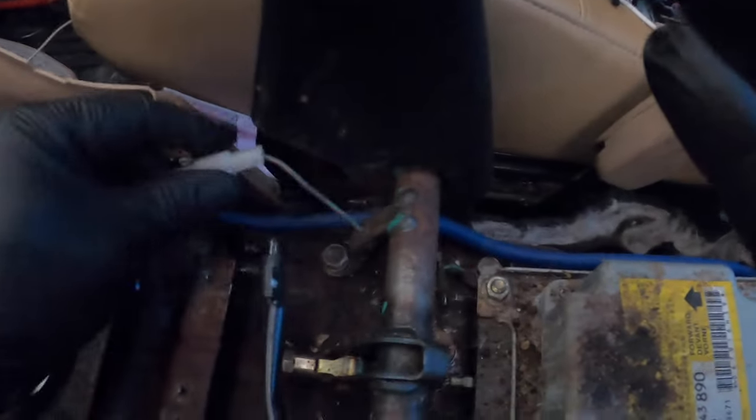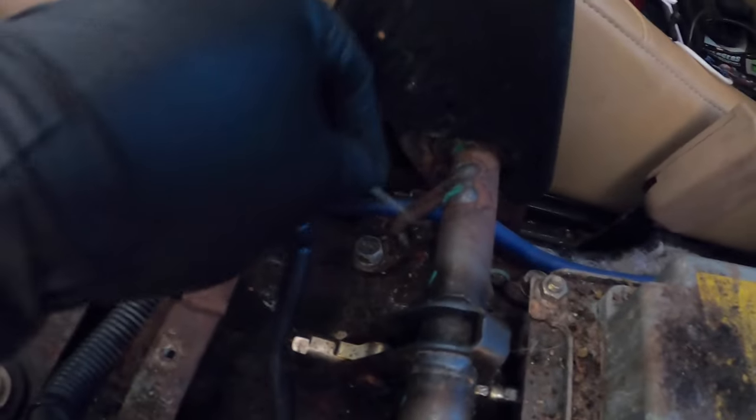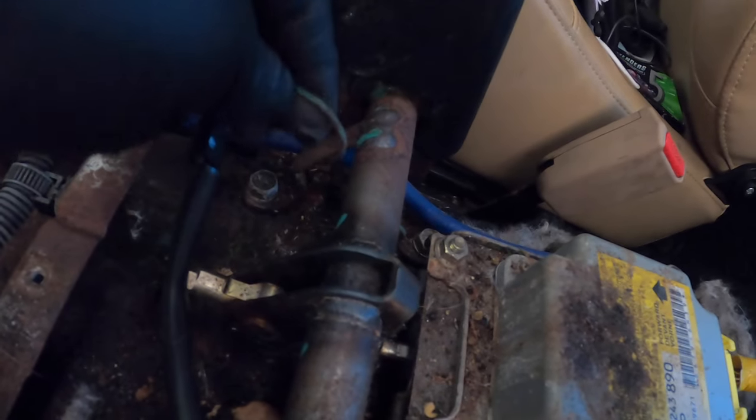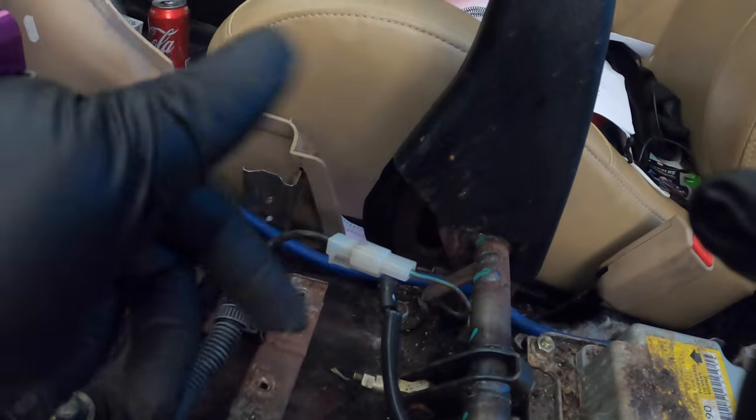I got the ground wire connected — I grounded it right here, which is a good spot. For the gray wire, we're going to splice into the e-brake signal wire. Don't cut and delete the signal — just splice into it so the gray wire from the turbo timer taps in here. That's the last wire for this install.